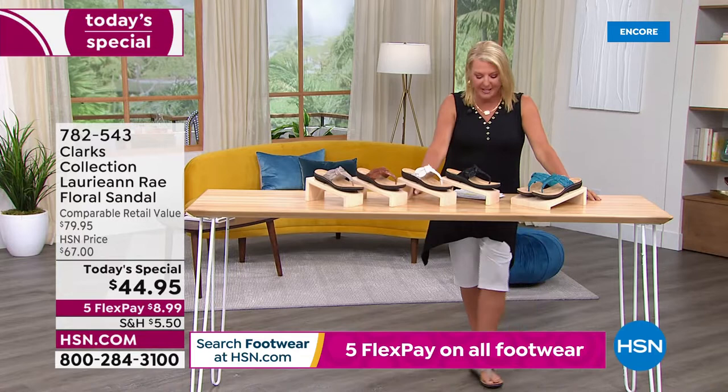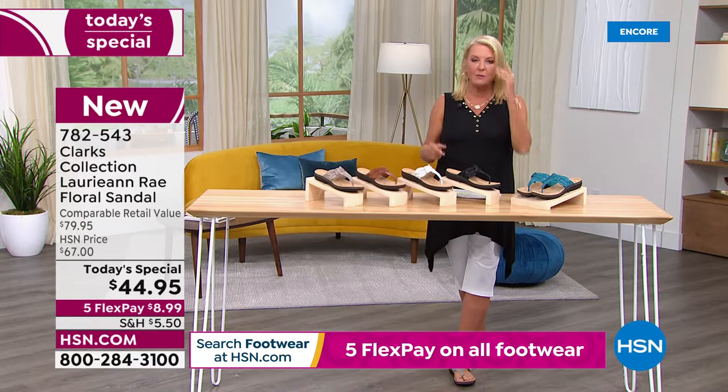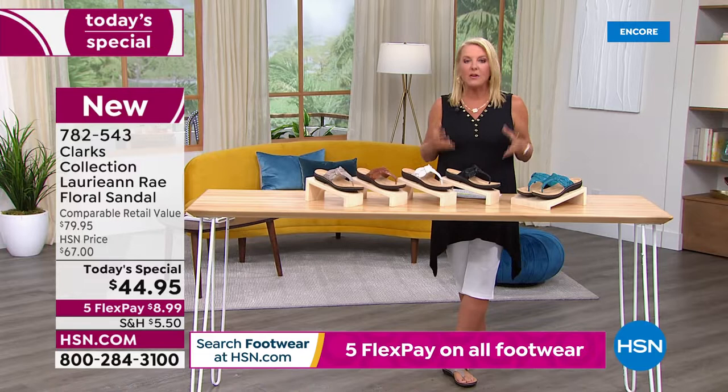Did you know Clarks shoes has been around since — listen to this — 1825? They started out as a company in England and are still headquartered there. They just understand how to make great shoes, and what I love is they use old world concepts but new technology to make them better and better year after year.